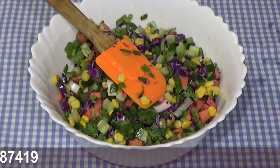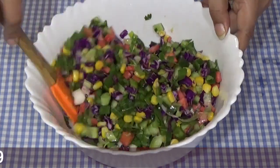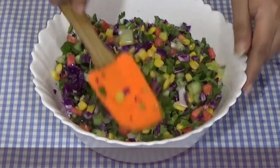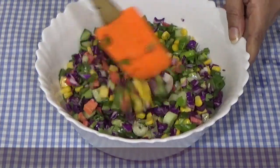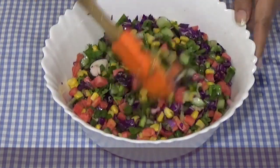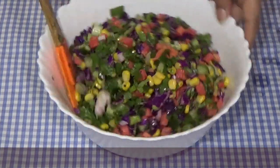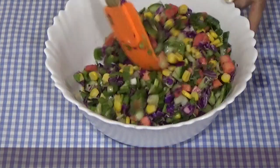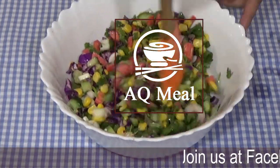We have to take 1 lemon. See, this is our colorful salad. We don't need anything else to eat. If you want to make a sandwich or a patty, we will learn about spinach, potato, purple cabbage, and green cabbage — all of these for a patty.